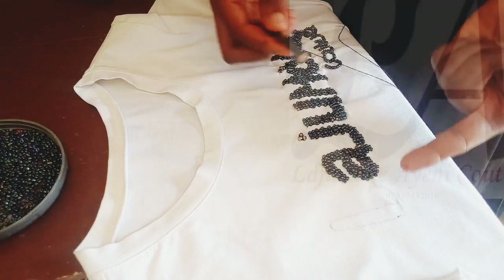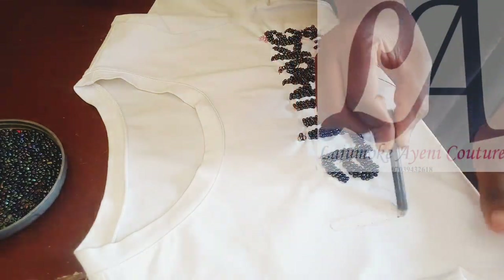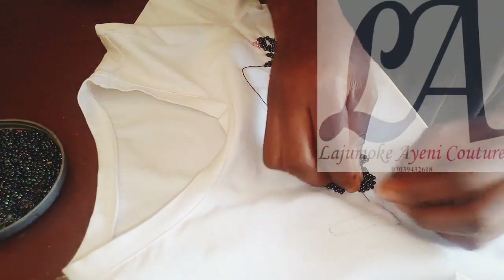Create letter templates on cardboard, fuse stabilizer to the wrong side of the parts you want to bead on your vest. Transfer your templates to your vest, thread your needle, and let's start beading. I've already transferred my lettering templates on my vest and threaded my needle.